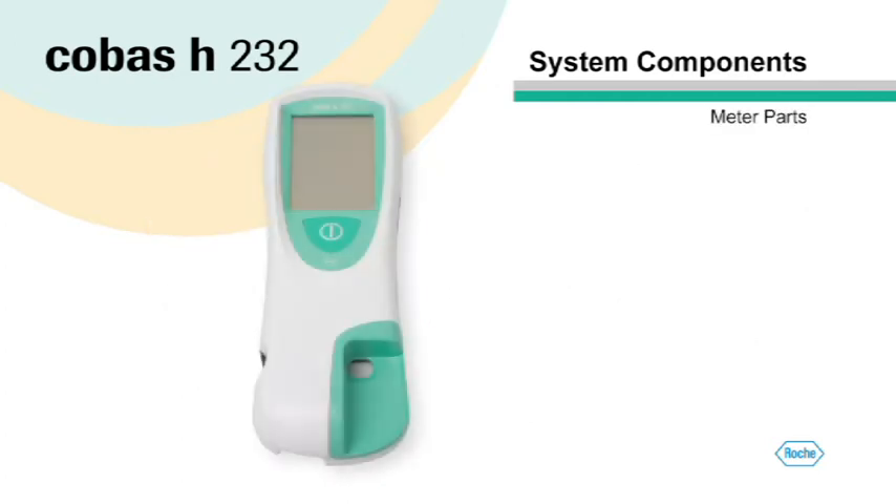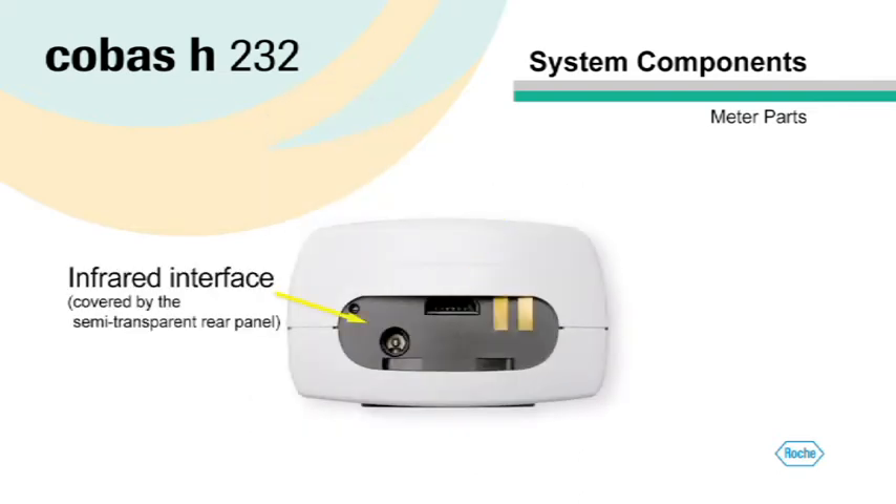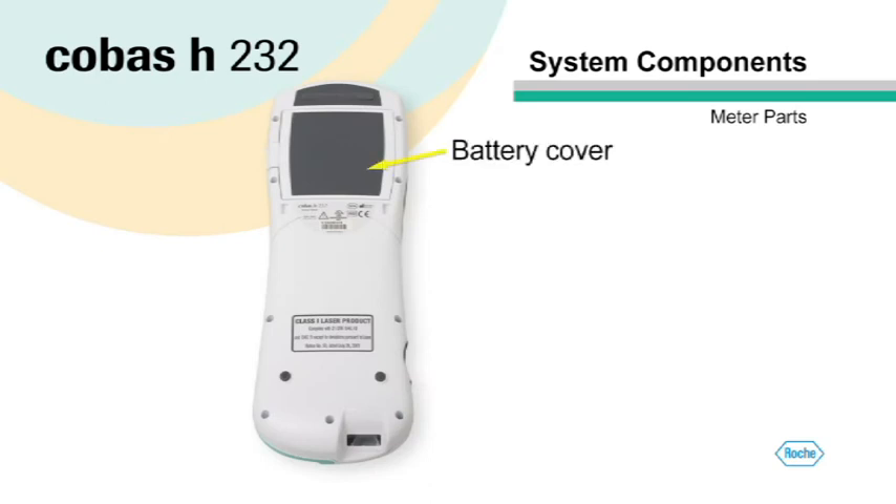Let's look at the parts of the meter itself. Here is the touch screen, the on-off button, the test strip guide, the measurement chamber cover, and the sample application area. On this side is the code chip slot, infrared interface, and the AC power port. On the back of the meter is the battery cover and the meter's serial number. On meters with the optional barcode scanner, this is found behind the scanner window on the bottom of the meter.